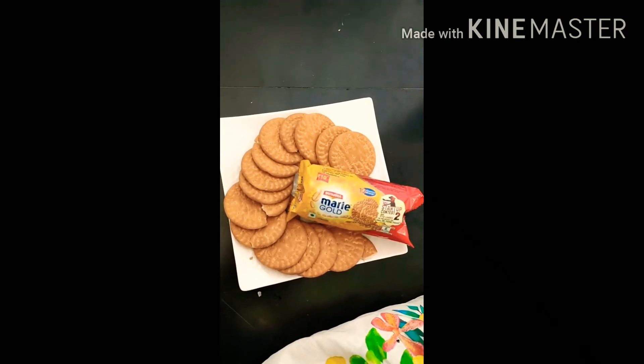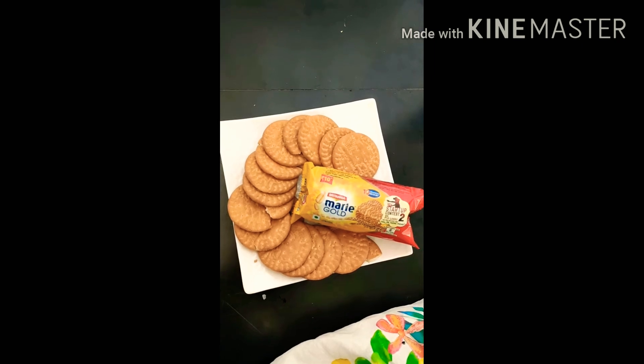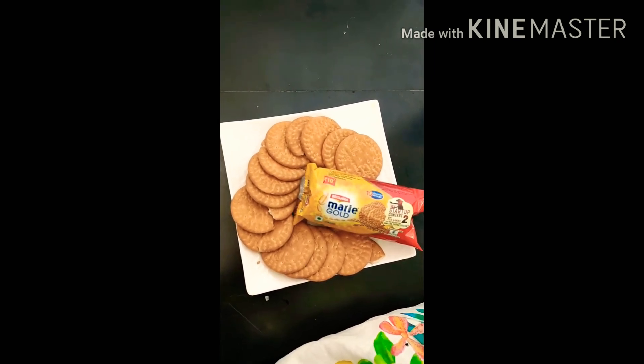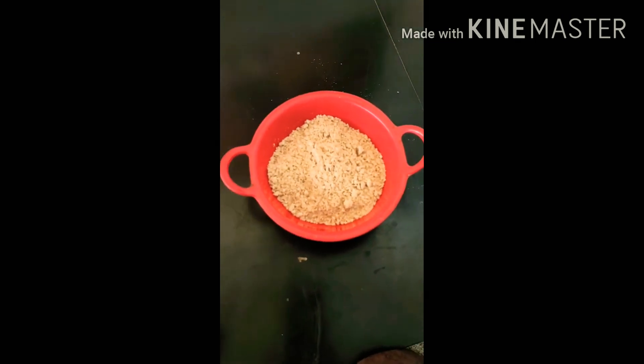Good morning friends, I am Nitish Kumar and I am going to make chocolate balls today with the help of this Britannia Marigold biscuit. First of all, we will convert this biscuit into powder — so our biscuit powder is ready.